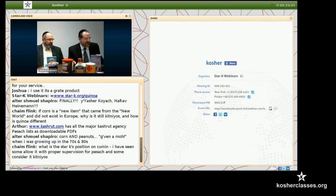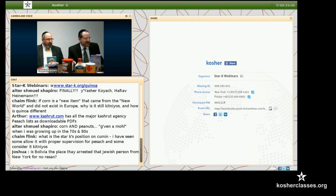Chaim is asking: what's the Star-K position on cumin? Our position is that cumin could be a problem similar to grains that are kitniyot oats, but if the kosher agency takes responsibility that there is no problem with it, we will accept it. So we could accept cumin with a reliable Passover certification.